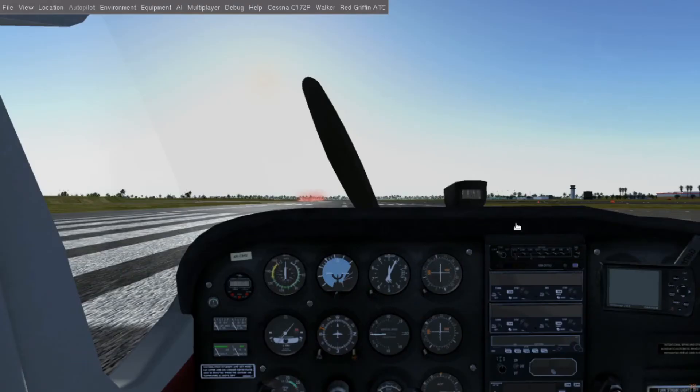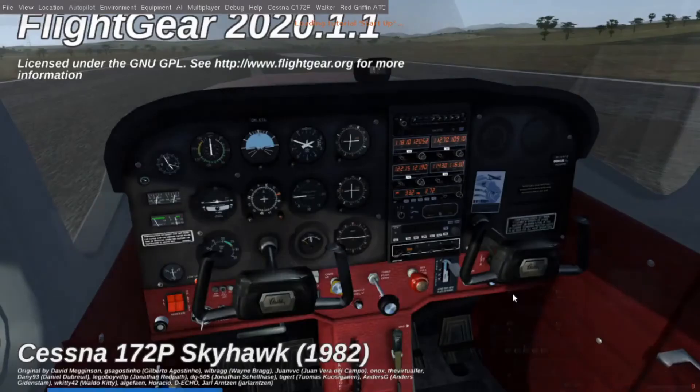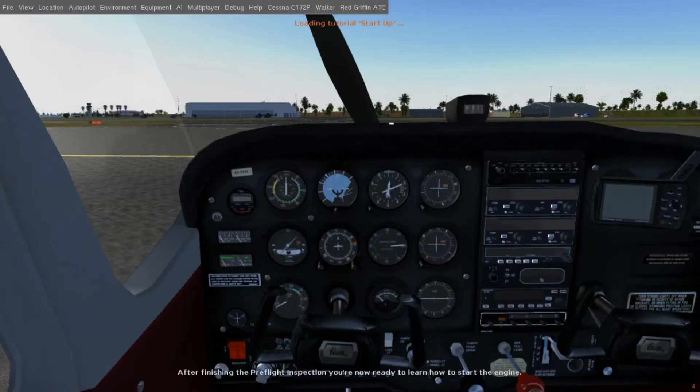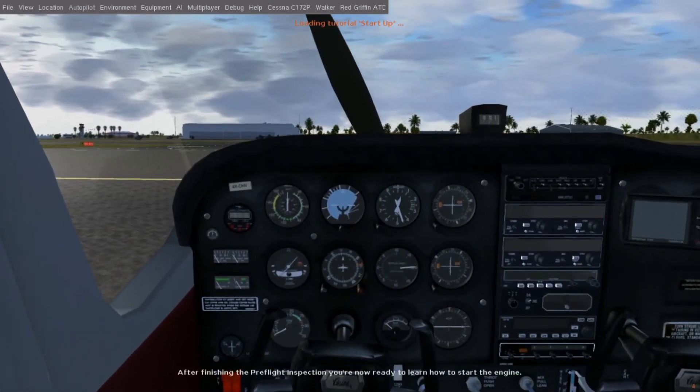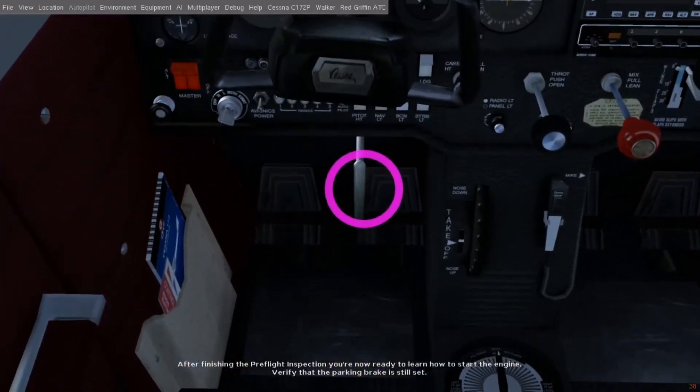For the Cessna 172P, there's also an extra set of tutorials up here, which bring you to Hawaii and guide you around from engine start to tying the plane down. As of this video, there's a bug where the plane wouldn't budge in a tutorial even after releasing brakes. If this happens, go over to Aircraft Options, uncheck Enable Damage, and wait for a couple of seconds.